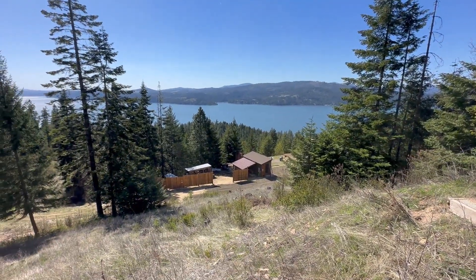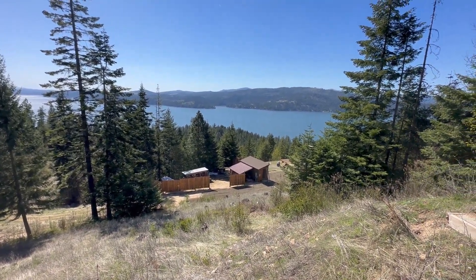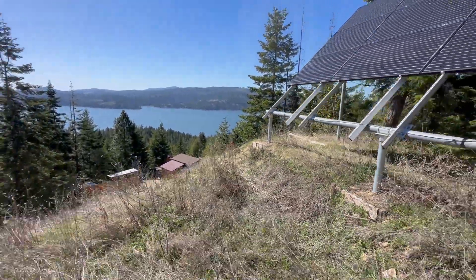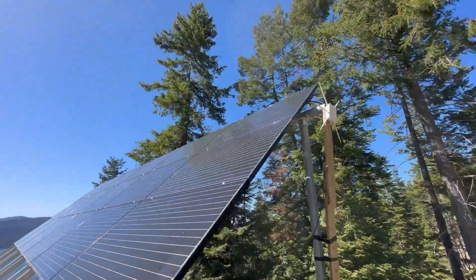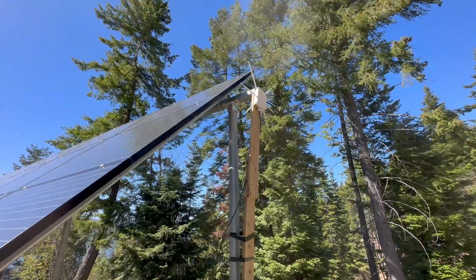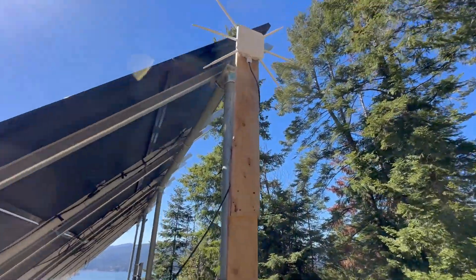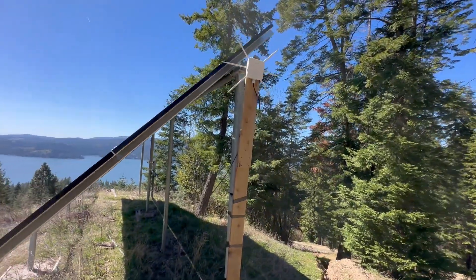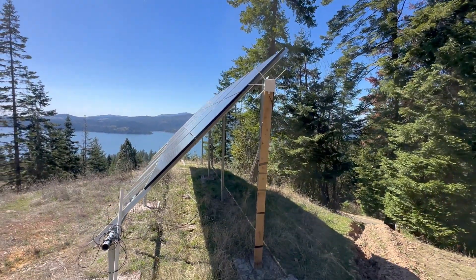What I did was run about 100 feet of Ethernet cable from our temporary cabin — where we were living while building — out to the spot where I planned to mount the Wavlink. That would place the extender high up, right at the edge of where the cameras needed coverage. I attached the unit to a 10-foot post, which I secured directly to one of our solar panel supports. I used the included paper screw template to mark the holes, and once the bracket was in place, I slid the unit on and started running the Ethernet.